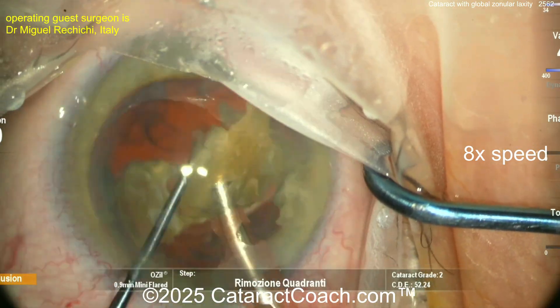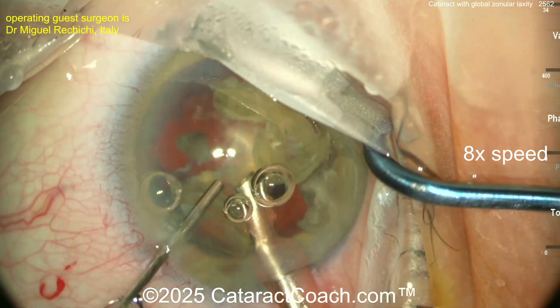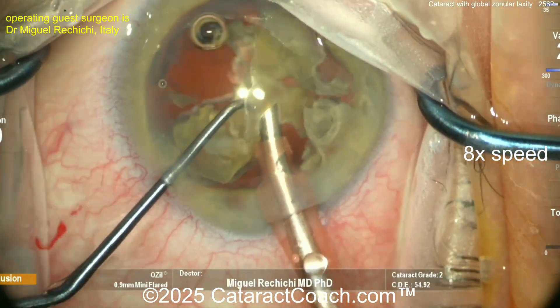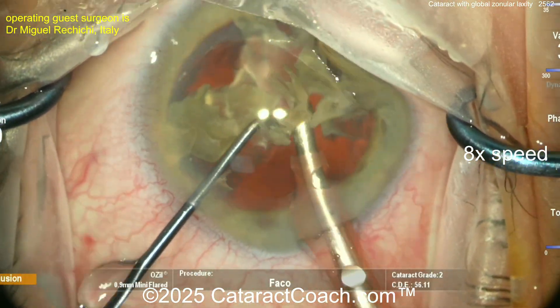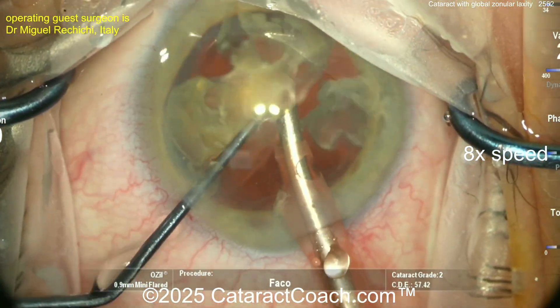It'd be nice to cut that drape so you have a full view of the cornea — the nasal drape is blocking part of the view. As a surgeon you may not realize that, but you'll suffer a little bit throughout the case. So definitely take your time to get the drapes the way you like them. Now the last bit of the cataract is coming out of the nucleus.